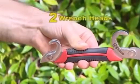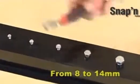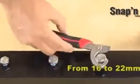The small Snap and Grip wrench with two wrench heads is perfect. The small head is ideal for sizes from 8mm to 14mm. The medium head adapts perfectly to sizes ranging from 16mm to 22mm.